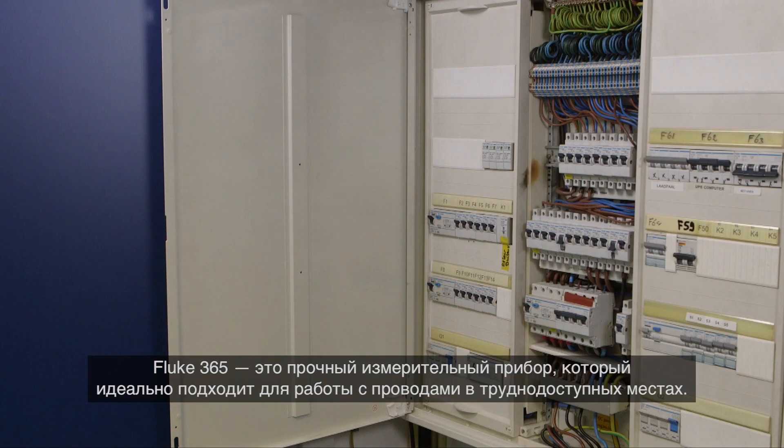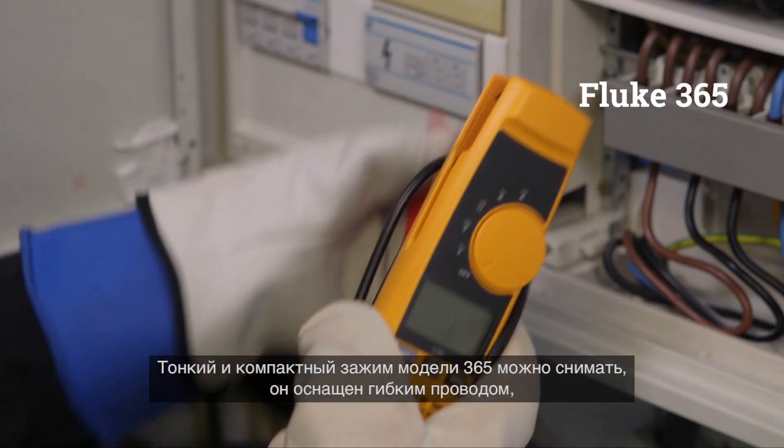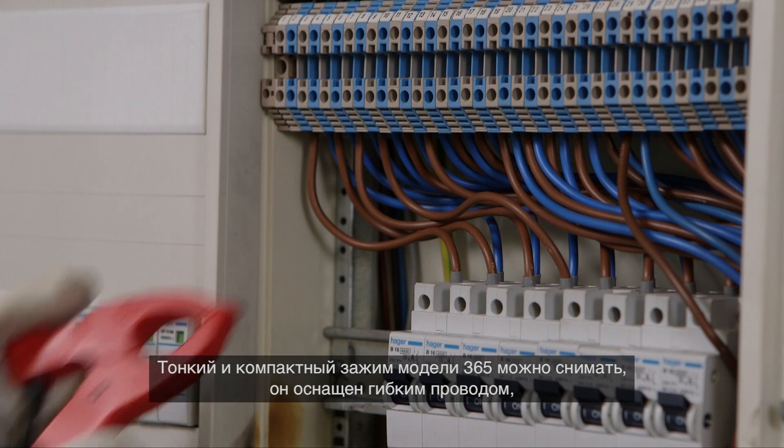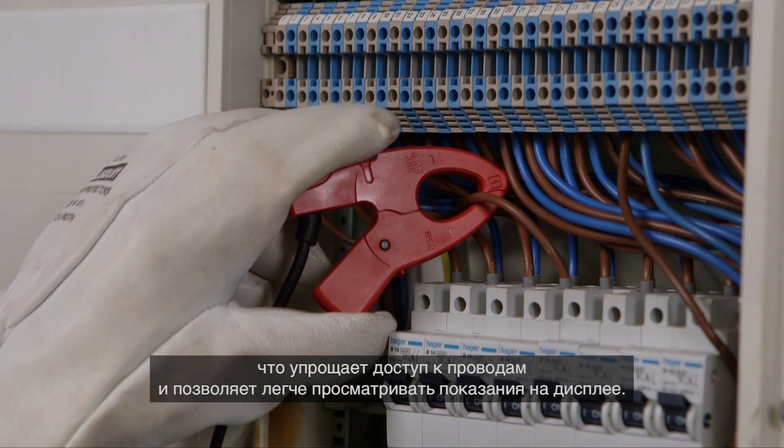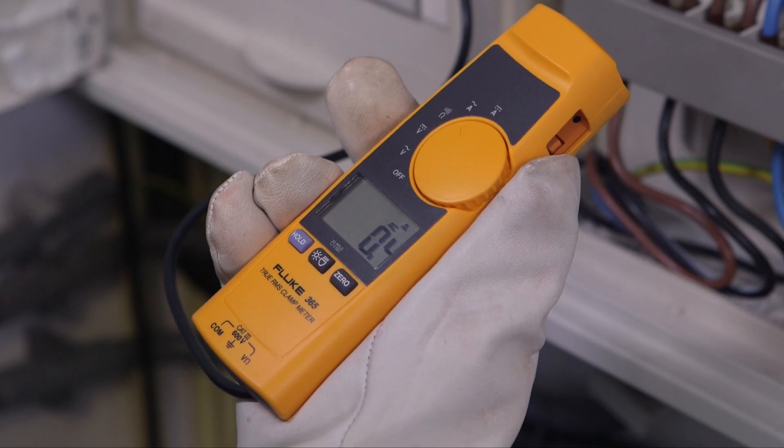The Fluke 365 is a rugged meter perfect for jobs where access to wires is difficult. The 365's thin, small jaw is detachable with a flexible lead, which makes gaining access to wires and viewing the display easier than ever.